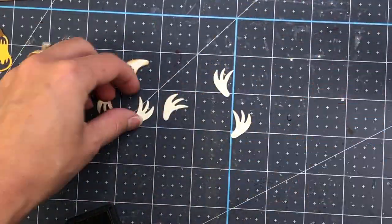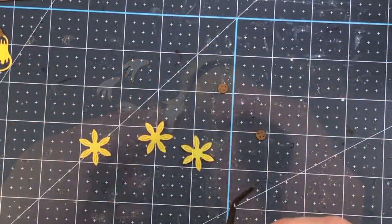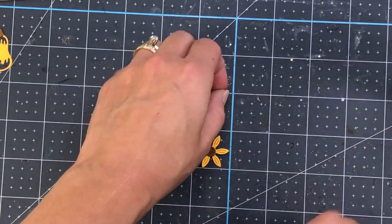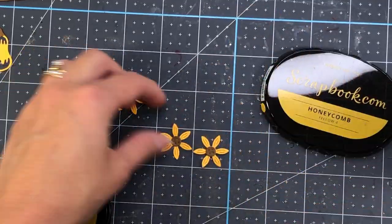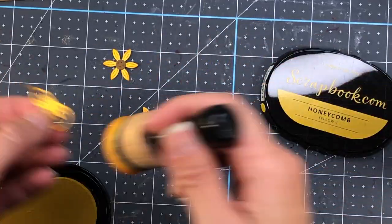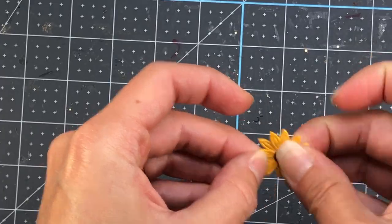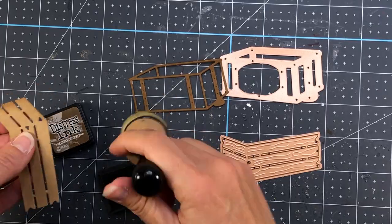I die cut some flowers out of yellow cardstock with centers out of brown cardstock. I add the centers to the yellow flowers and ink up the edges with Honeycomb Scrapbook.com ink. Then I decide to add another layer of flower underneath, so I die cut another flower and add it underneath each of the ones I've already die cut.